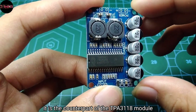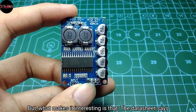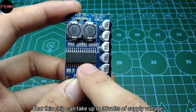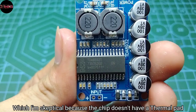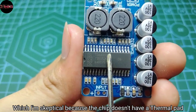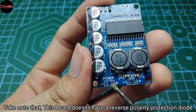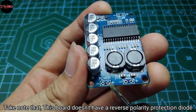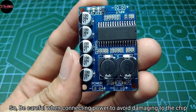It is the counterpart of the TPA3118 module, but what makes it interesting is that the datasheet says this chip can take up to 36 volts of supply voltage — which I'm skeptical about, because the chip doesn't have a thermal pad above nor beneath it. Take note that this board doesn't have a reverse polarity protection diode, so be careful when connecting power to avoid damaging the chip.